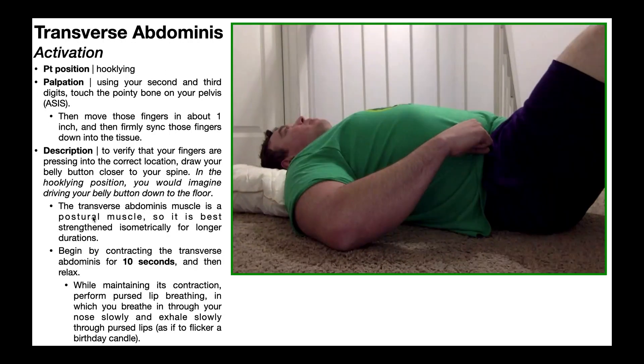The transversus abdominus is a postural muscle of the core. It has low absolute strength due to a low concentration of type two muscle fibers, but it is an endurance muscle with a higher concentration of type one muscle fibers. The best way to strengthen it is with isometric contractions for longer durations. A goal would be to hold the contraction isometrically for at least 10 seconds, while performing pursed lip breathing — inhaling through the nose increases activation of the transversus abdominus, then exhale slowly through pursed lips.